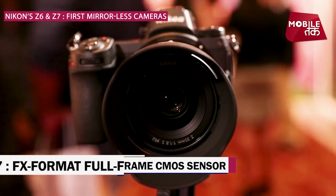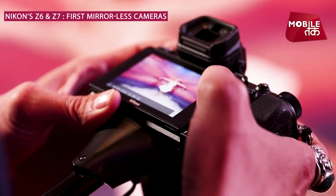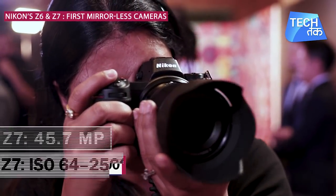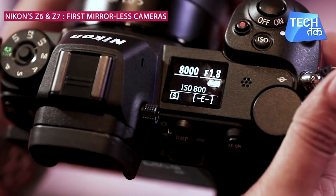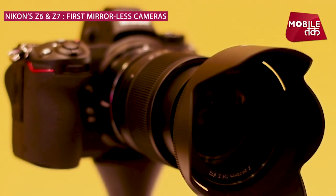The Z7 features a full-frame format CMOS sensor with backside illumination, which has 45.7 effective megapixels. It supports a standard sensitivity range of ISO 64 to about 25,600, and the Z7 has 493 focus points.